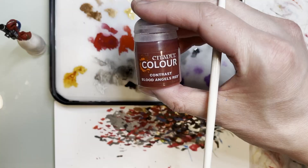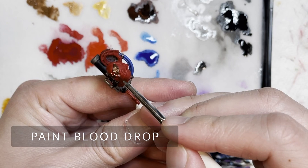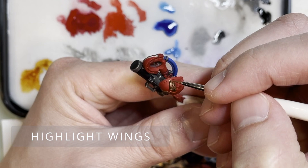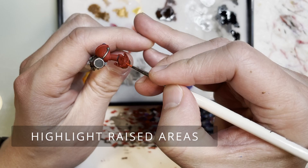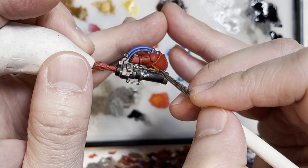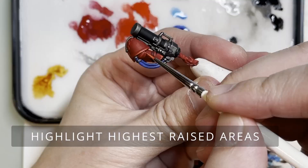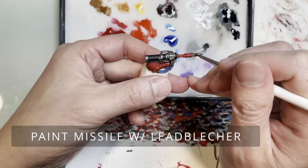Good news folks, we are almost done with the model. There are only a few things left: painting the blood drop on the pauldron, highlighting the wings on the pauldron, and highlighting the armor pads and raised areas with Evil Sunz Scarlet, and the highest raised areas with Wild Rider Red. Every time you paint a Blood Angels marine, you'll use Mephiston Red, then Evil Sunz Scarlet, then Wild Rider Red.